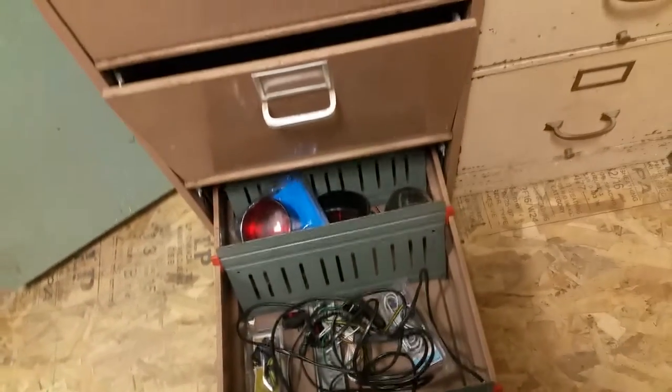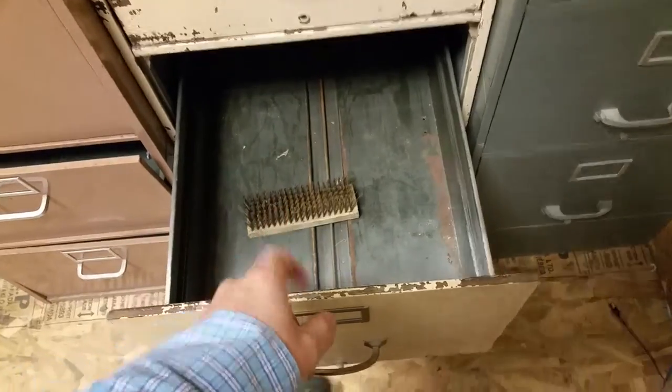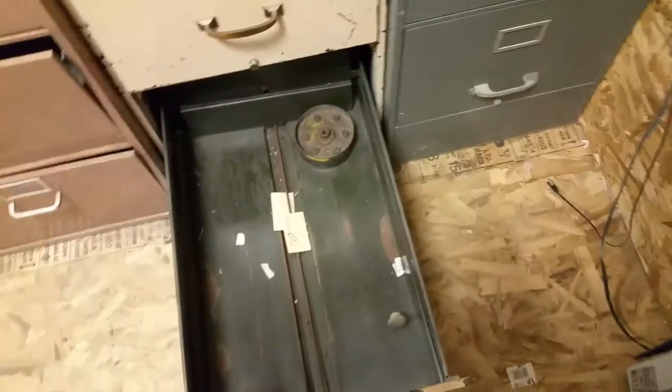Down here we've got fuses and things like that — lights, anything for 12-volt. This is emergency lighting and timers, photo cells, track lighting, light bulbs. Brushes and sponges will be in this drawer. This drawer is empty.